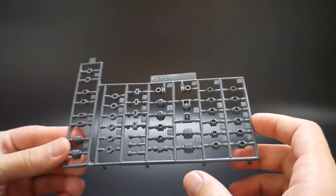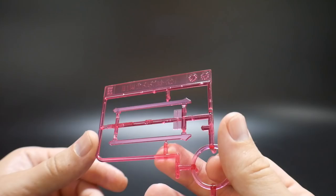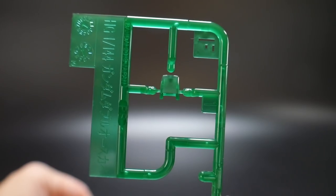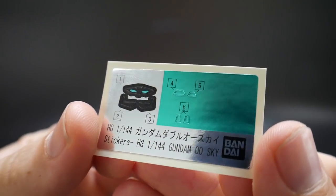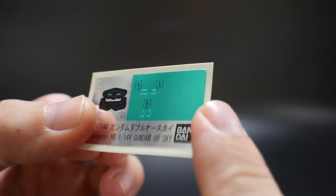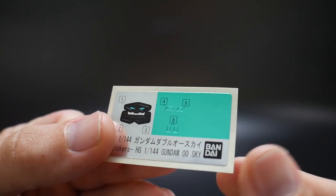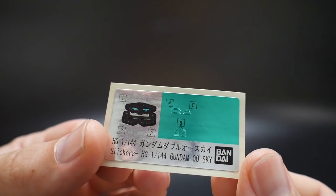You're also going to get a pretty big poly cap sheet, two normal beam sabers, two beam effect parts for the buster sword, and a clear chest piece on Runner F. You also get a nice little sticker sheet which has a lot of extra green on one side — so if you ever want to cut those out and place them on another kit to get that effect, you're more than welcome to do that.